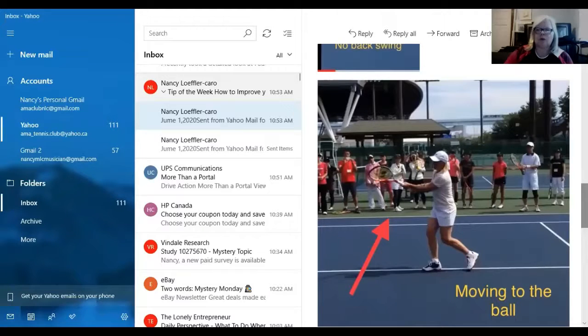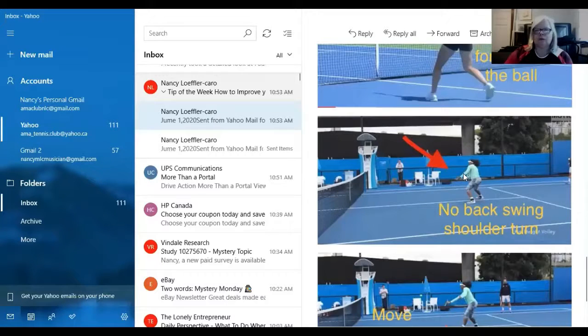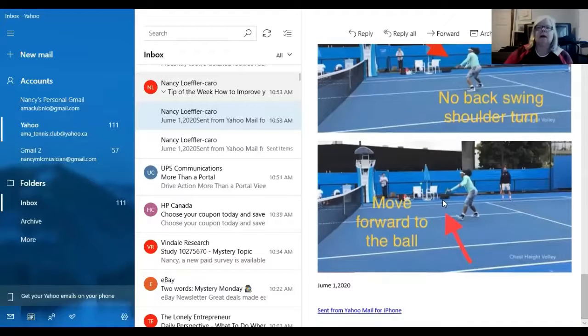Martina Hingis — moving forward to the ball, you can see she's not back on her heels waiting; she's going to the ball. Serena Williams — no backswing, it's a shoulder turn with the racket, then moving forward to the ball. Every player we looked at: no big backswing, turning with the shoulders with the racket, then moving toward the ball — not waiting for the ball to come to them. Those are the two points to work on this week.